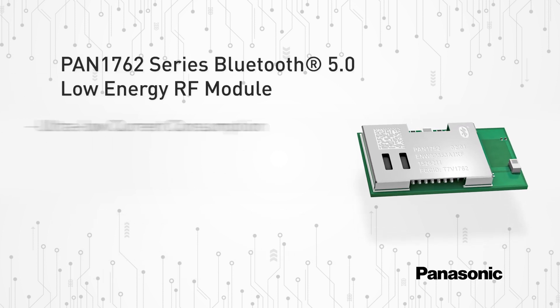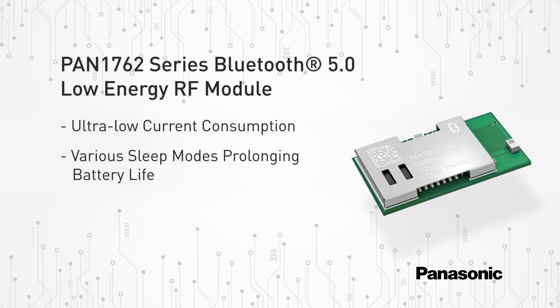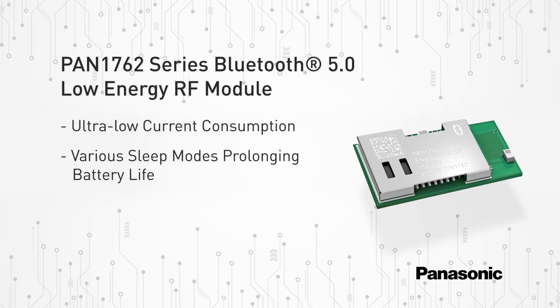The ultra-low power consumption of the PAN 1762 series makes this RF module an ideal choice for battery-powered devices. In addition, various sleep modes can be used to minimize power consumption and prolong battery lifetime.